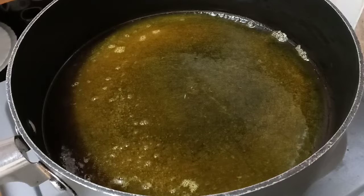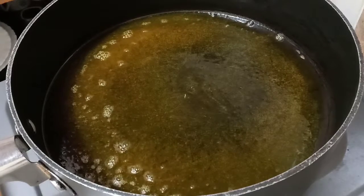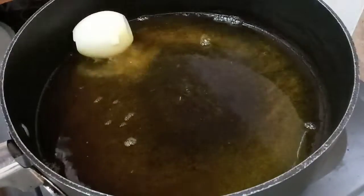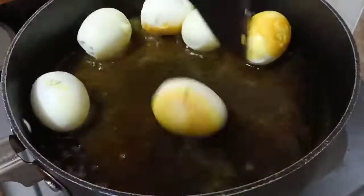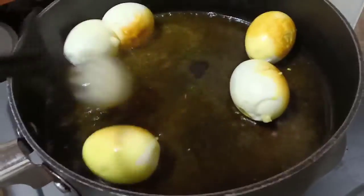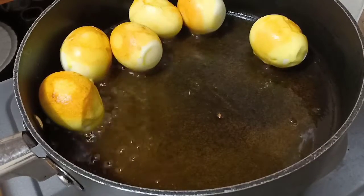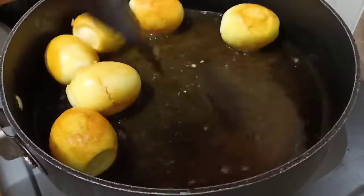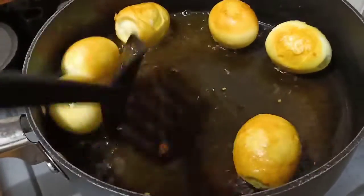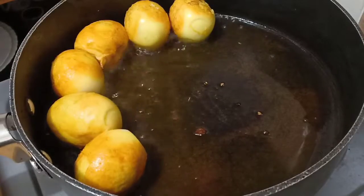Then gently place the eggs in the hot oil. This is going to give the eggs a very beautiful color and they're going to be well coated on every side and crispy, and that is what you are looking for. We are going to cook for about a minute, turning them on each side so that they are well coated. After that you're going to take them out and put them aside and get ready to make our curry.